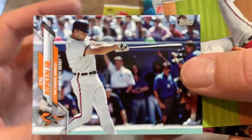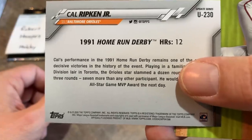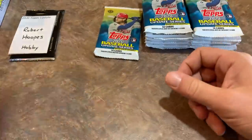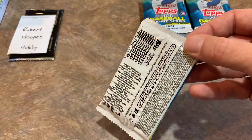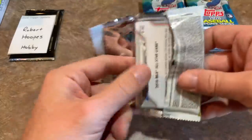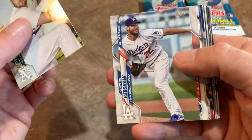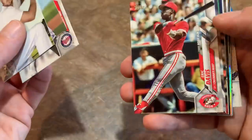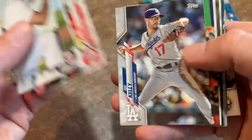This is a nice Cal Ripken Jr. home run derby champion card — 12 home runs in 1991. We also got a Cal Ripken All-Star MVP card earlier. So a couple Ripkens today. Clayton Kershaw Active Leaders card — his earned run average is 2.44, not even close. Eric Davis brings back some memories — 1989 home run derby card.